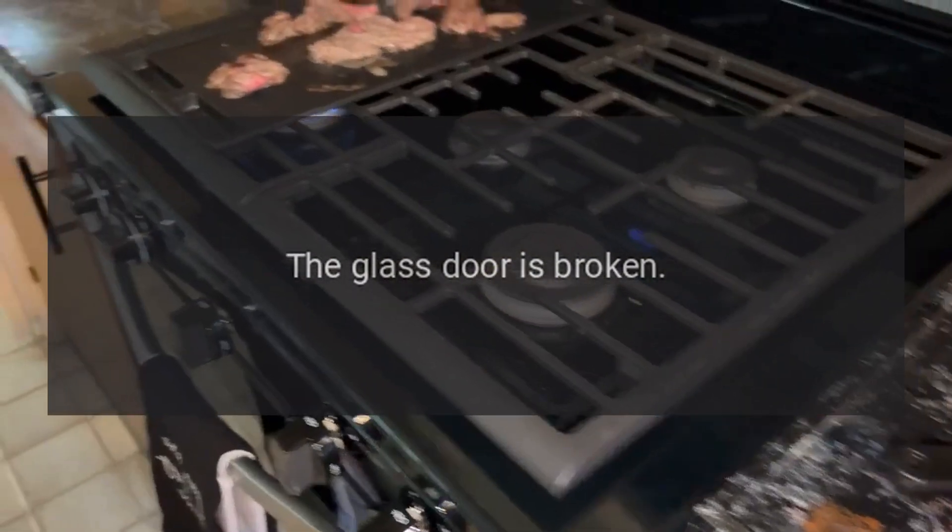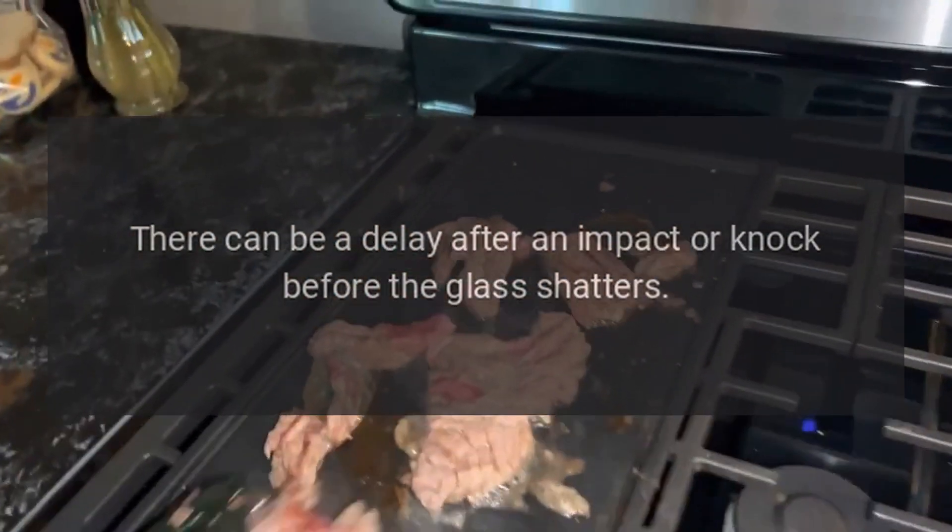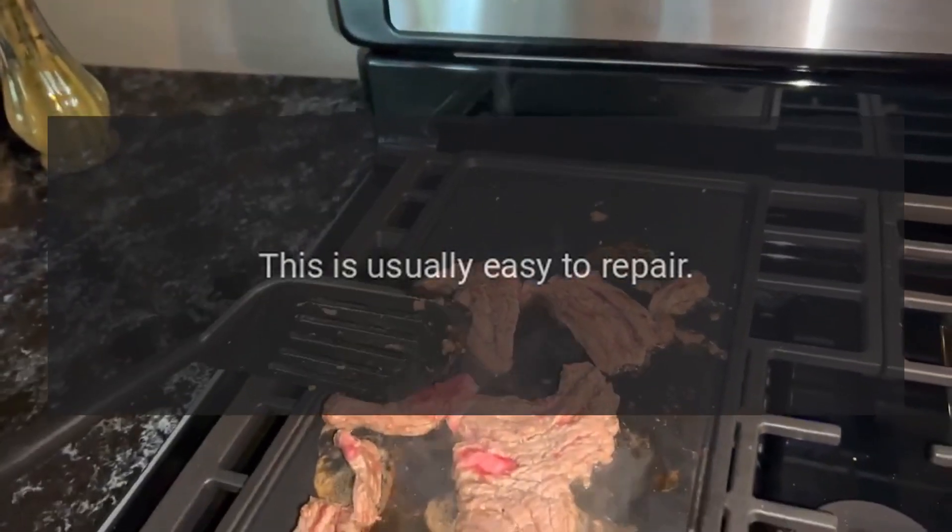The glass door is broken. There can be a delay after an impact or knock before the glass shatters. This is usually easy to repair.